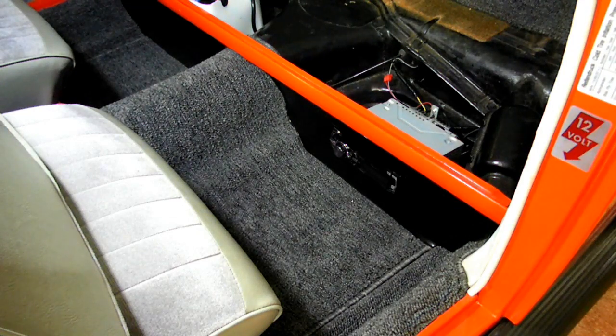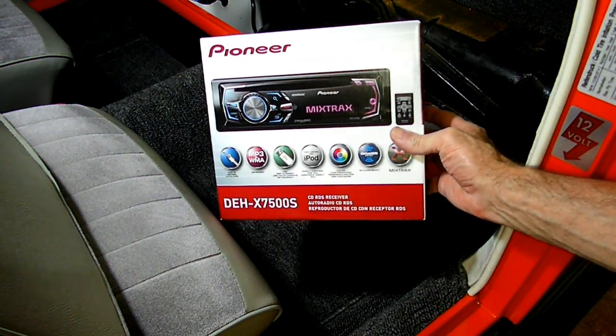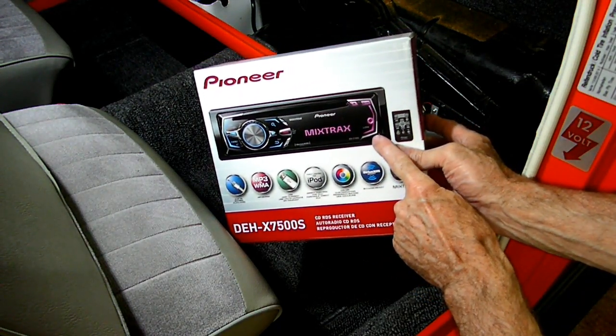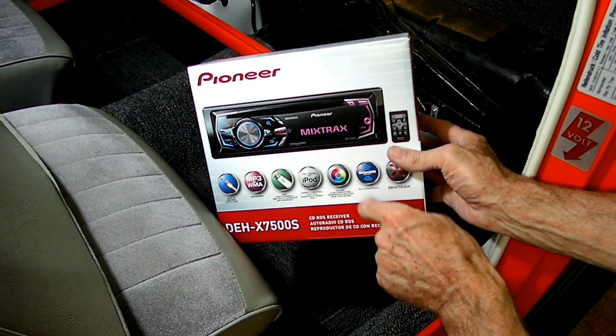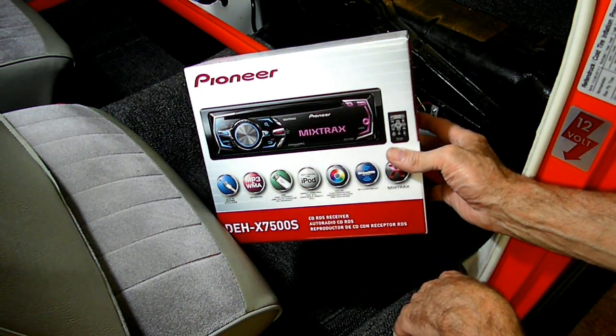This is a video by Rich Print. Today we're working on a 1956 Volkswagen Beetle and what we just did is we put a new radio in — the Pioneer 7500. The reason we put this radio in is it has a rear USB port so we can take all our songs, put them on a flash drive, put it in the back and nobody will even know it's there, and we can play all our songs.